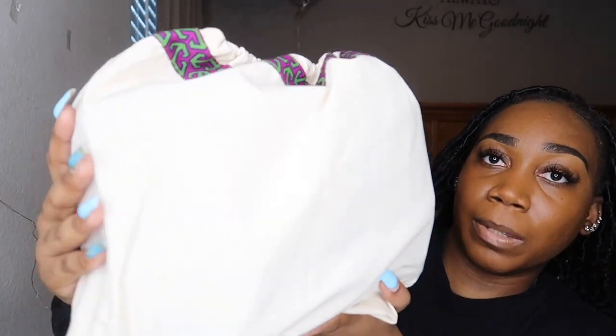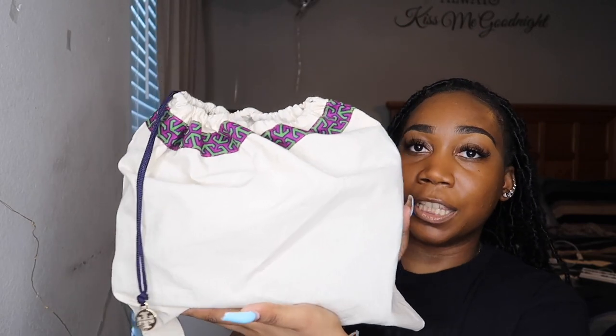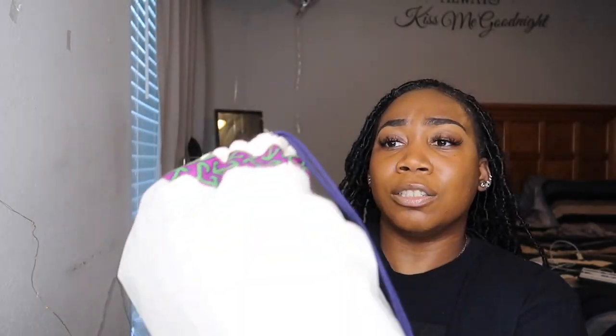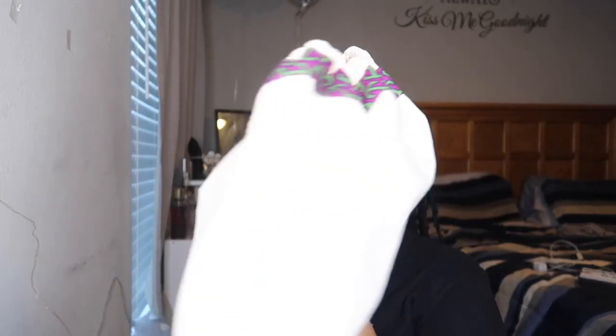It does come in the standard traditional Tory dust bag. To be totally honest with you guys, the dust bag is not anything special — it really doesn't do it for me, if I'm going to be totally transparent. But the purse always does — chef's kiss. So I'm just going to show you guys and pull her out of the dust bag.